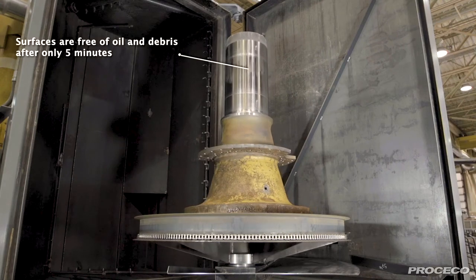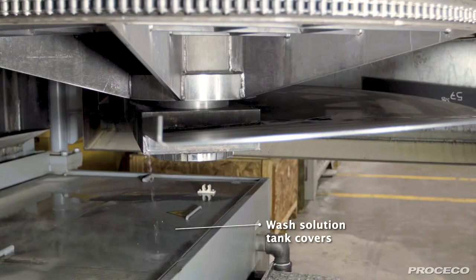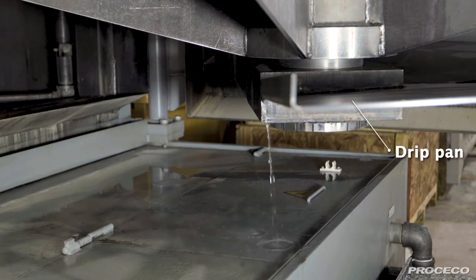After only a five-minute wash cycle the part is clean. When the door is open after a cleaning cycle, a large drip pan captures any dripping solution and returns it to the wash solution tank. This helps prevent wet, slippery shop floors.